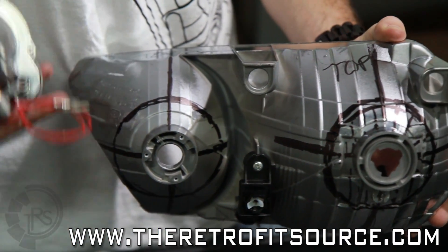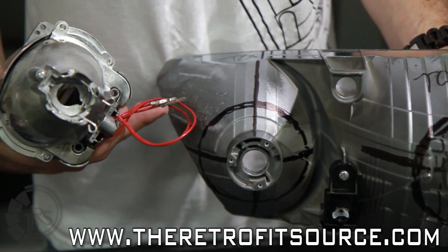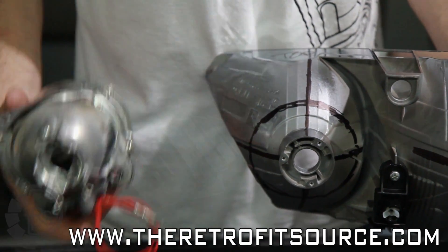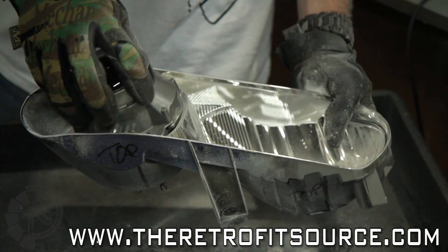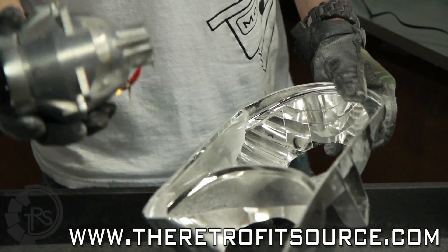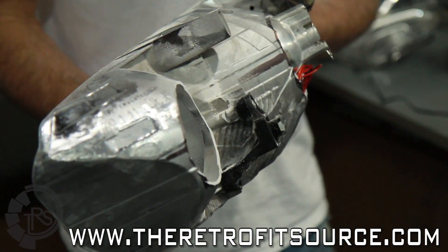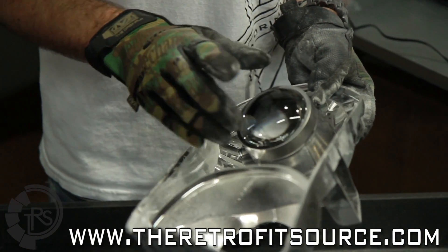It's usually best to start smaller and then make the hole bigger if you need to, to sink the projector further back. When you first start to do your cuts, measure twice, cut once. If you need to adjust it and make it bigger, no problem. Now that we've got the two holes cut out of the back of the reflector, we're pretty good to go on the main low beam reflector. The FXR projector is going to fit in there just fine. We don't need to go any deeper because this is a deeper part of the housing — it's a good fit.